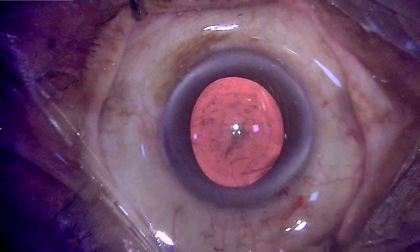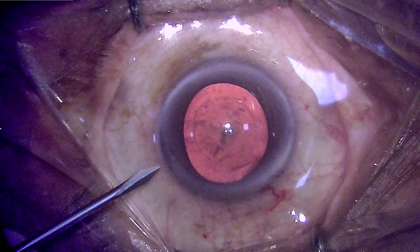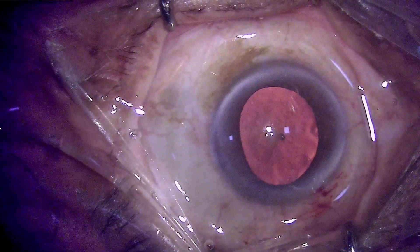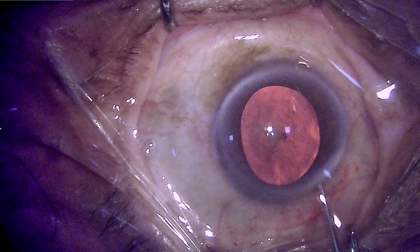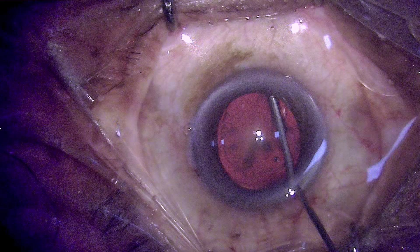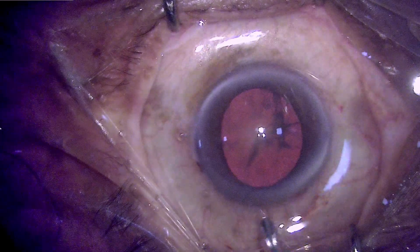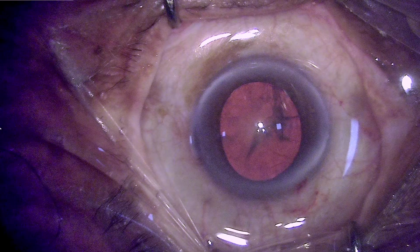Adequate size capsulorhexis has been performed and now proceeding on to making a side port. I don't use a lance tip knife; rather I prefer a MBR blade which is symmetrical and provides extension on both edges. Once the side port has been designed, with viscoelastic present, you drain out the viscoelastic and then do a hydrodissection which will help in separating the epinucleus, the cortex, and the capsule.